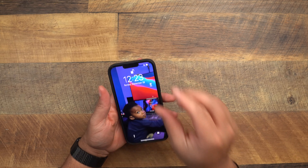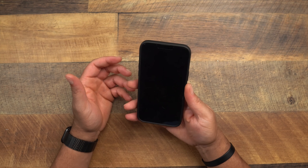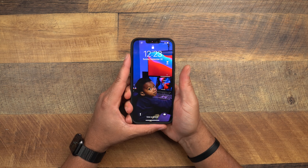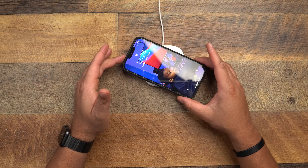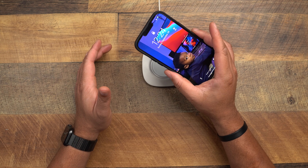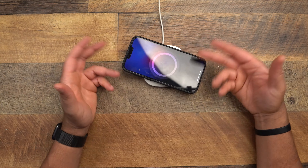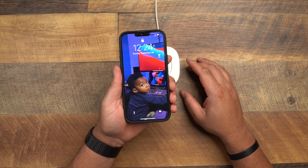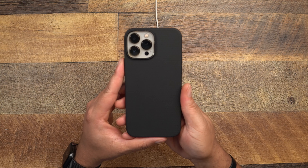How does it feel in the hand? Pretty good — similar to the Thin Fit but with more material. The little slits on the sides really help with grip. Dropping it on wireless charging — it works fine. It's not a MagSafe case, but you can line it up with MagSafe. It does work with wireless charging just fine, but there's no magnet inside for MagSafe compatibility. That's the Liquid Air.